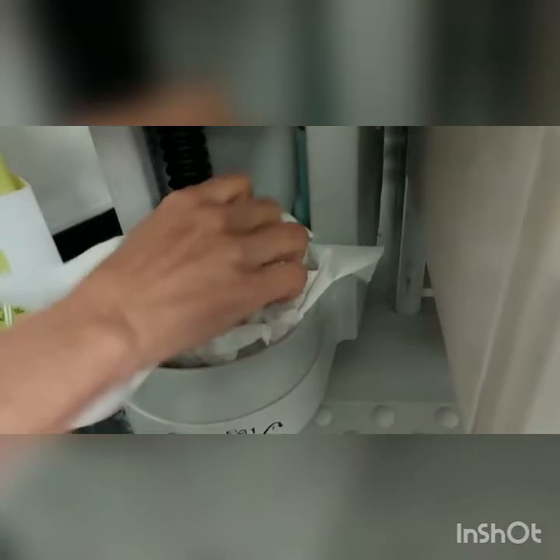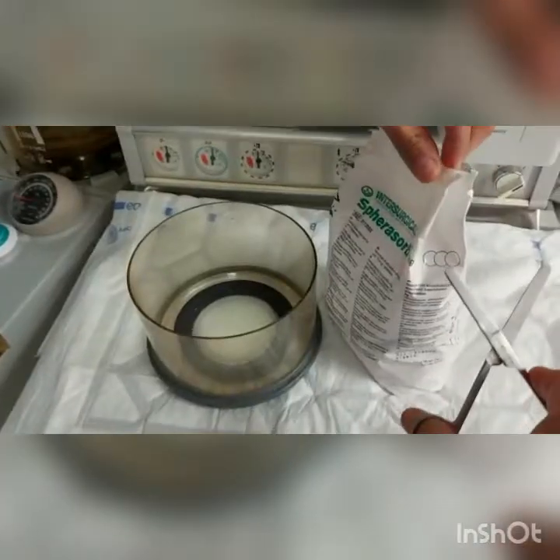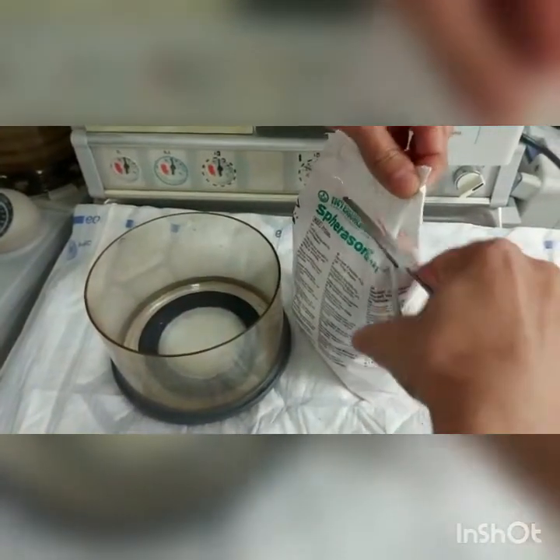This is the exhaust going towards the scavenging system. Sometimes there is some residue left over and it can block this passage, so give it a good clean and wipe it, as you can see on the screen.